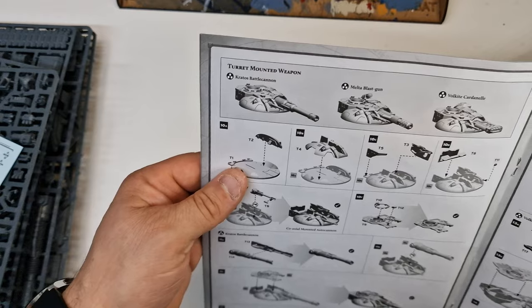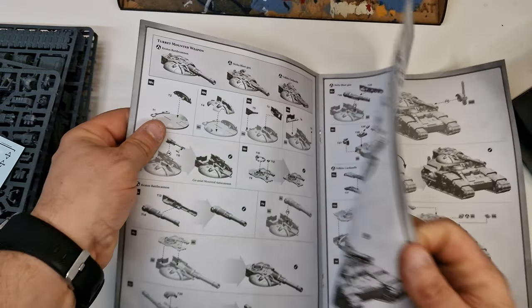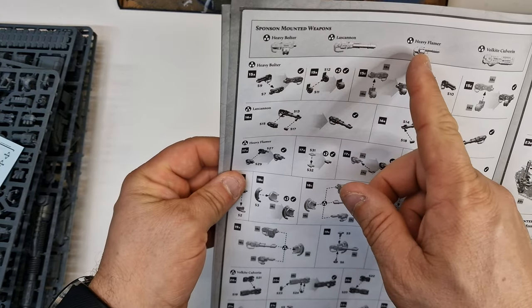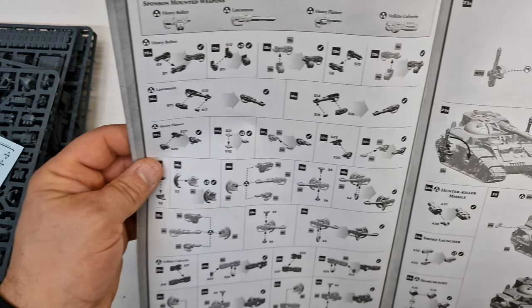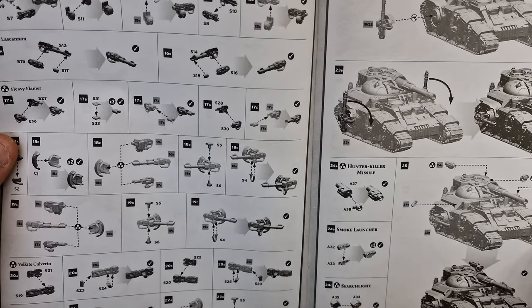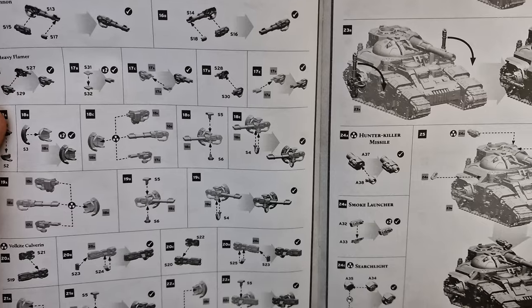You've got three different forms of top turret gun there, and all your little tiny guns. So you've got your heavy bolter, your Las, your heavy flamer and your Volkite Calvarin. And you've also got your Hunter Killer Missile, smoke launchers, searchlights. They're pretty well armed.